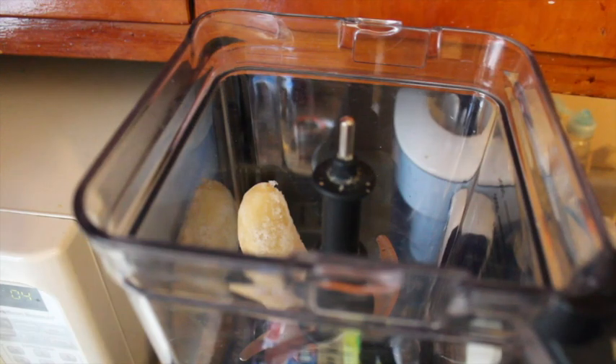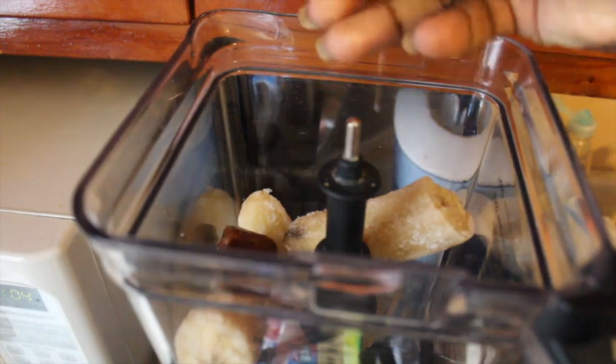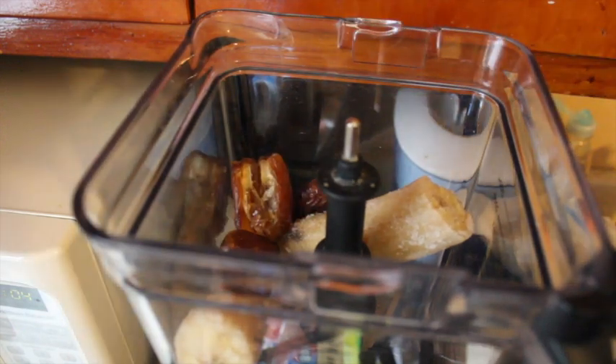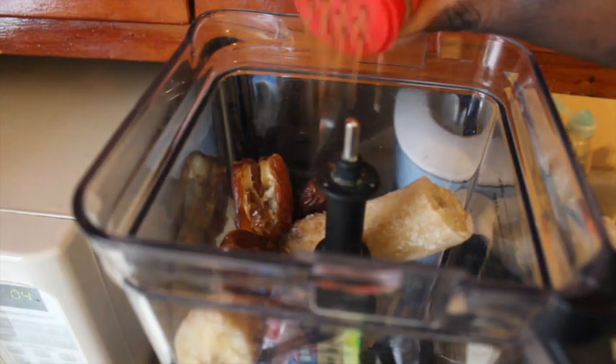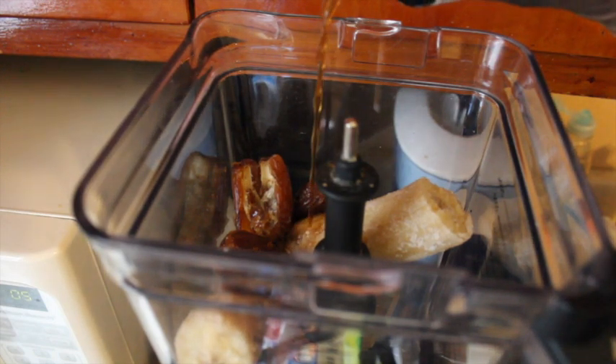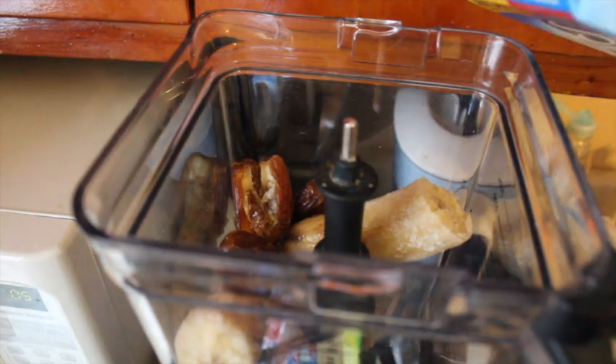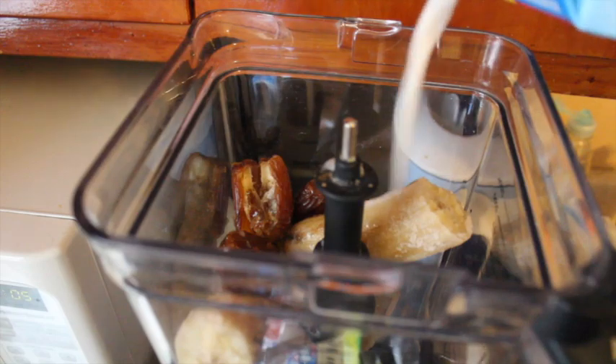First things first, take your frozen banana and put it inside the blender or food processor. Add your pitted dates, a dash of nutmeg, some vanilla extract, then splash in some almond milk or milk of choice. This is what it looks like — very simple!